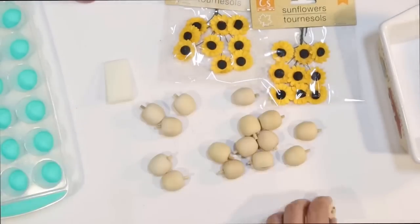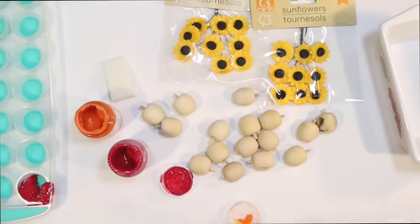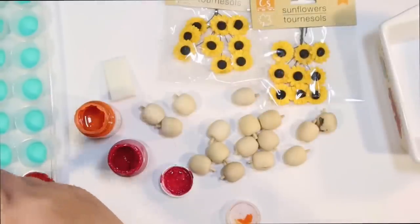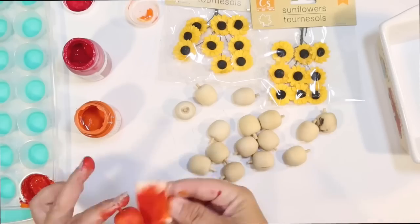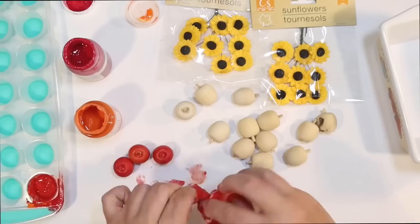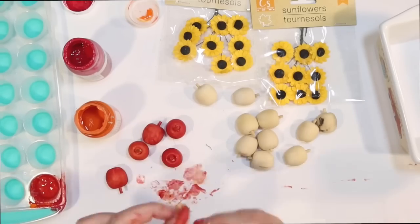I kind of took inspiration from the dish itself — it had apples and sunflowers — so we're going to go with that. I wanted more of an orangish-red color for my apple instead of just bright red. So I mixed some red and orange together, and then using a little makeup sponge I went in and painted all of these little apples.